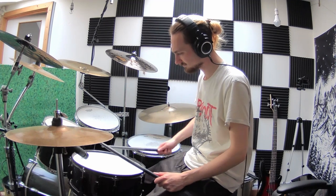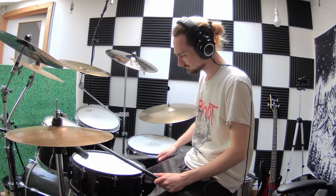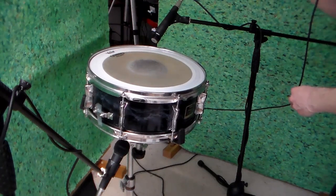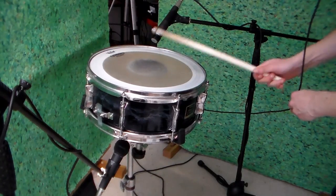Here's what the Pearl sounds like by itself. Here's what the Yamaha sounds like by itself. And here's what they sound like together.